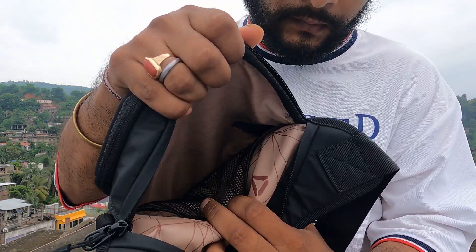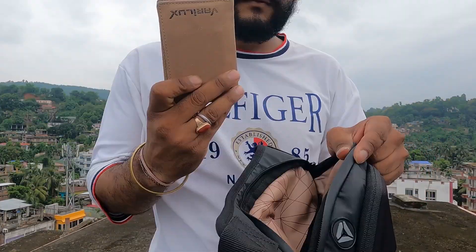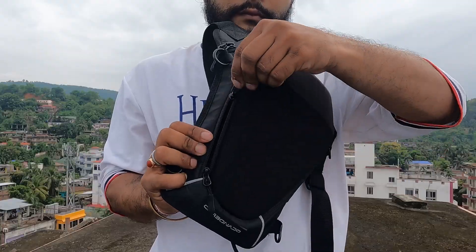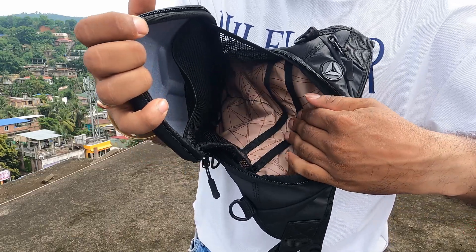In the main compartment, you can see two pockets. The pocket is not very big, but it can hold your mobile, wallet, documents, and many small items. In the next compartment, there are multiple compartments with mesh pockets.